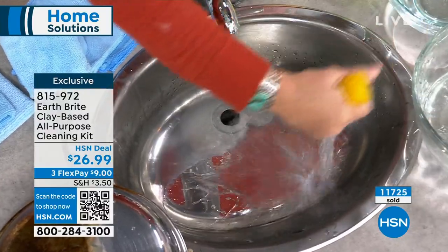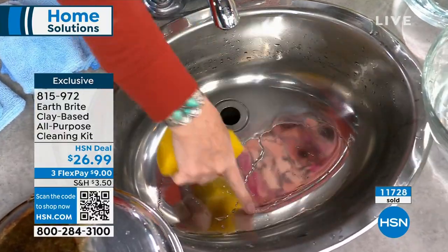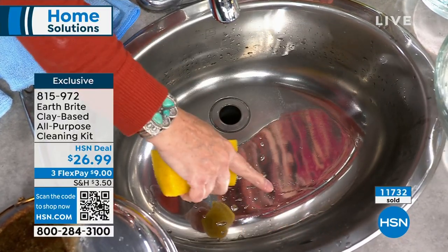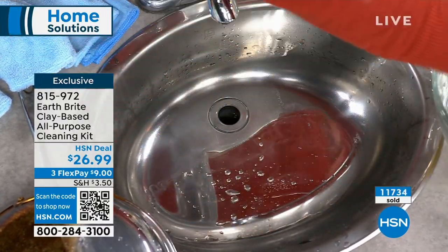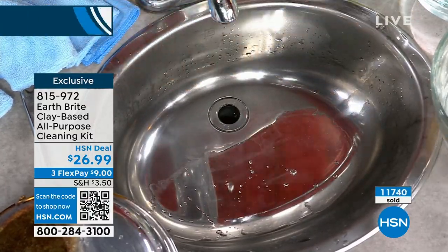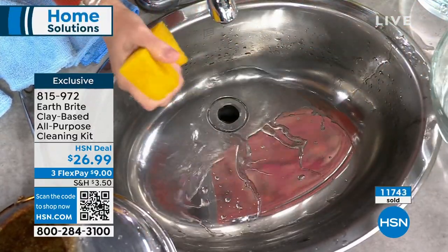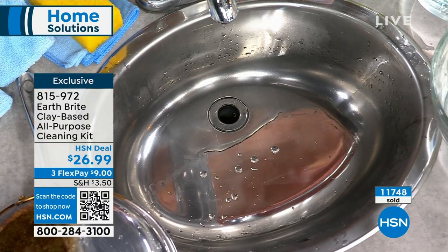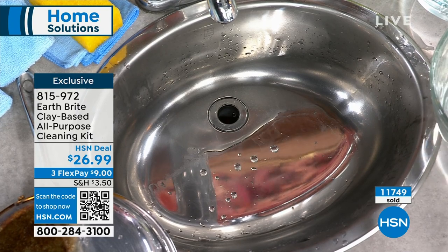Wow, look at that shine. And even if you just get it for your glass top stove, you'll be like — okay, that is clean. You got some squeaky clean in there. All right, thank you so much. Lavender, apparently, is the scent du jour. The citrus — keep shopping. Thank you, Terry.